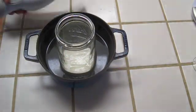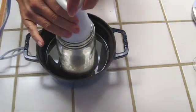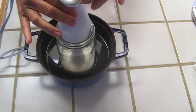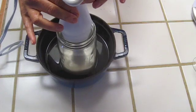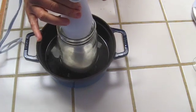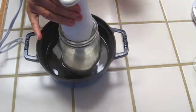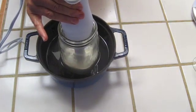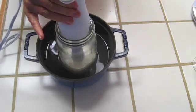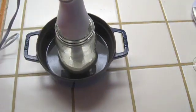Now it's time to use the blender to blend it all up. This is mostly to get the zinc oxide really well blended in there. I'm keeping it inside the double boiler just to keep it hot.